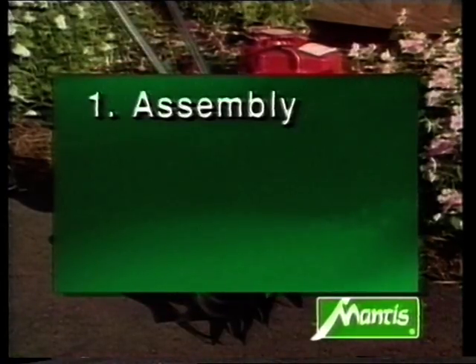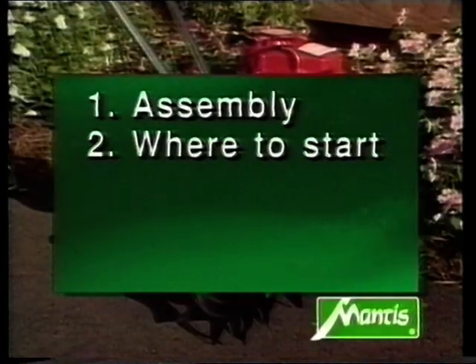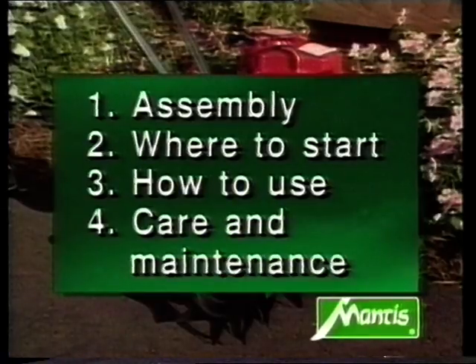This is the ground we'll be covering. First, assembly. Second, where to start. Third, how to use. And fourth, care and maintenance.